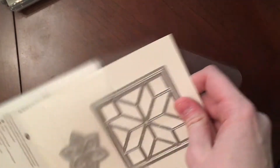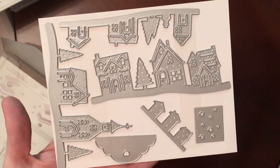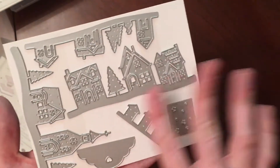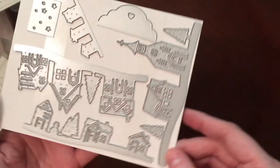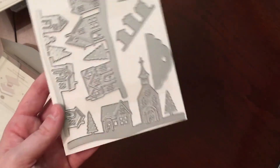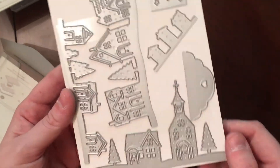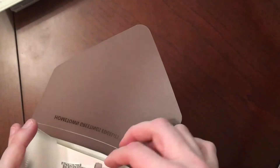I picked up the Hometown Greetings Edgelits. This has a matching stamp set, which I did not get because it was very similar to stuff I already have. But the whole house neighborhood and city dies are pretty popular right now — several stamp companies have them out. I decided to get this one since it would be free using my hostess benefits, and I think it can be used for more than just Christmas. I really liked the Bethlehem Edgelits too, but I couldn't see getting much use out of that one past Christmas.